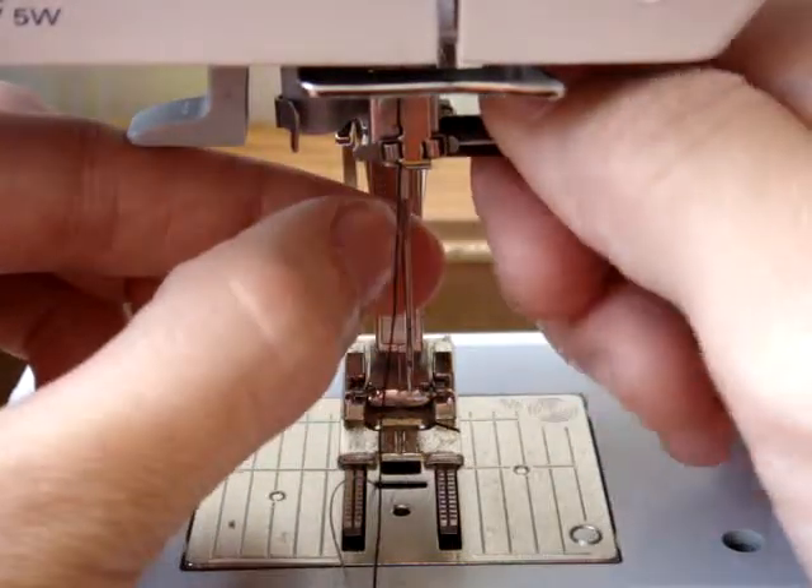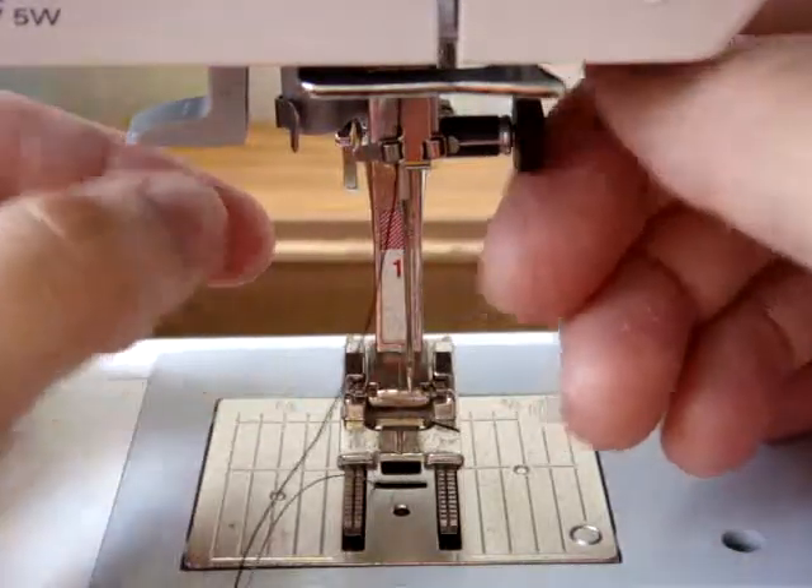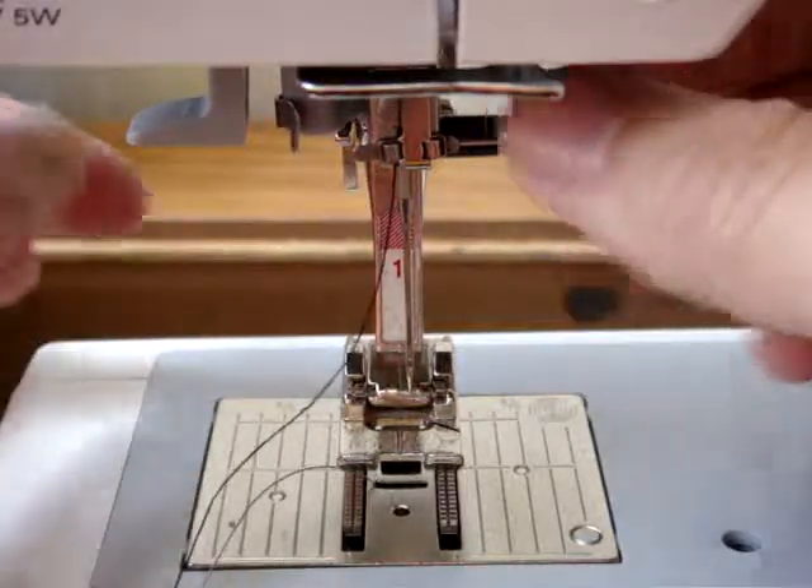Tighten it pretty tight, but not so tight that someone else couldn't come and untighten it. Be a little cautious about that, because sometimes these get too tight and we have to get pliers to untighten them.